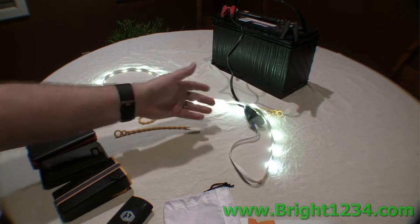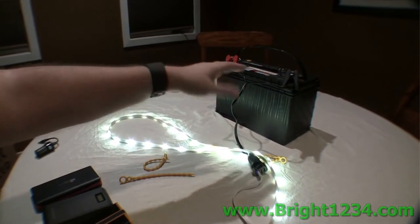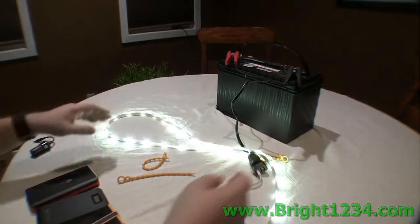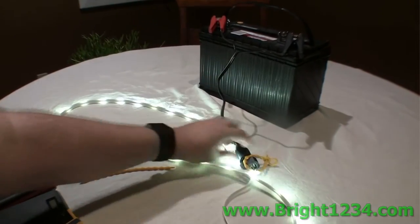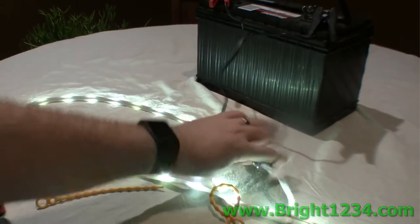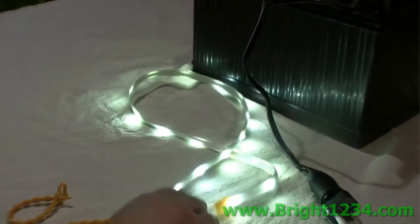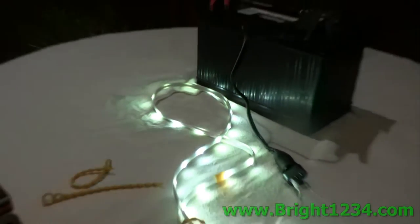It's impossible to get shocked off of anything here. This is a 12-volt battery — you can put your fingers right across it, it's not going to hurt you one bit. It's running down here to a cigarette lighter to a USB adapter, and the Luminoodle is plugged in here. It's 180 lumens at two and a half watts.